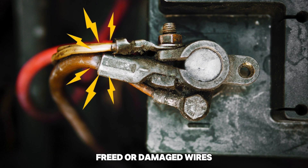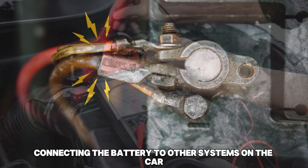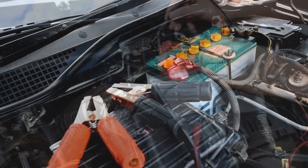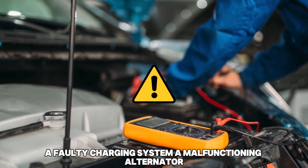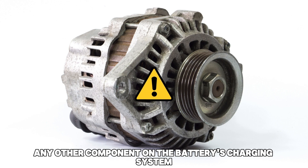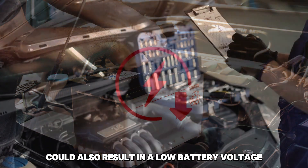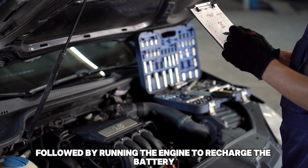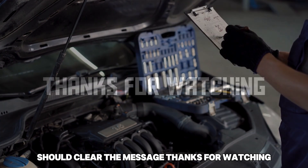Damaged wires: frayed or damaged wires connecting the battery to other systems on the car could also cause voltage leaking, leading to quick power loss — fixing the wire damage should clear the problem. A faulty charging system: a malfunctioning alternator or any other component on the battery's charging system could also result in low battery voltage. Diagnosing the malfunctions in the charging system and fixing them, followed by running the engine to recharge the battery, should clear the message. Thanks for watching.